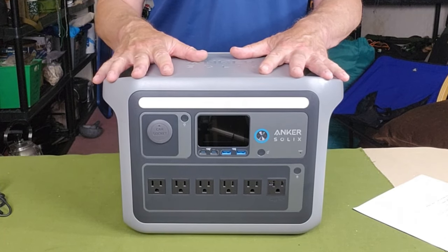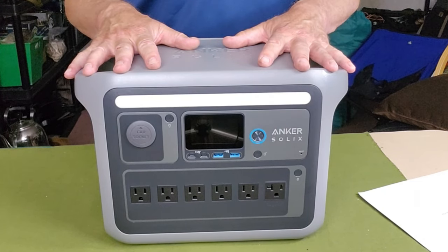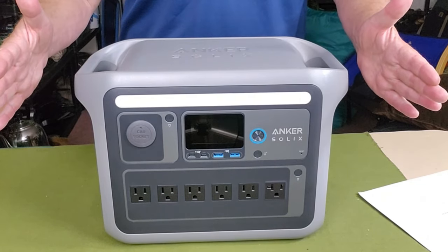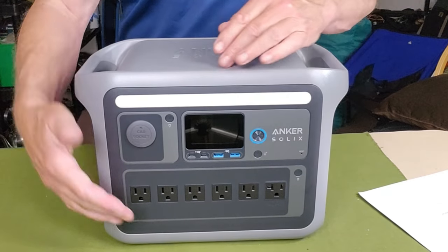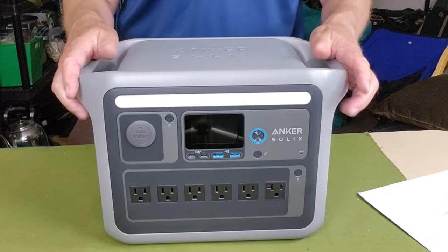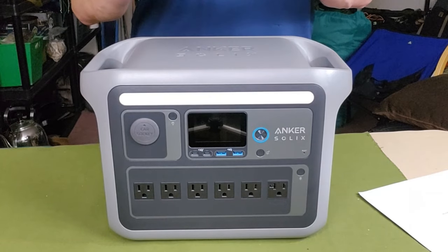I'll be putting all physical and performance specifications in the video description, but I'll touch on a few now. Dimensionally, it is 14.8 inches wide, 10.5 inches top to bottom, and 8.07 inches front to back. It comes in at 28.44 pounds — smaller and lighter than any other power station I have that even approaches this capability.